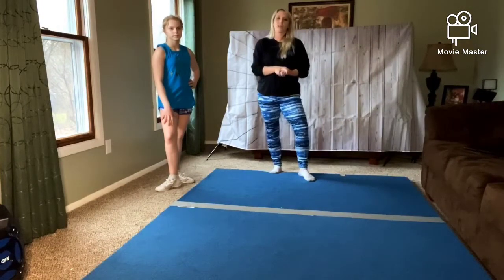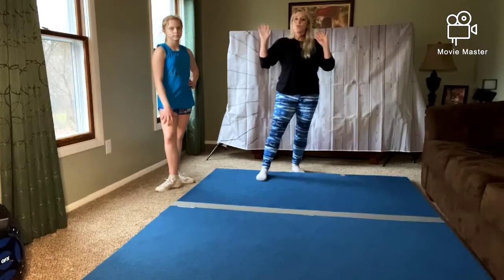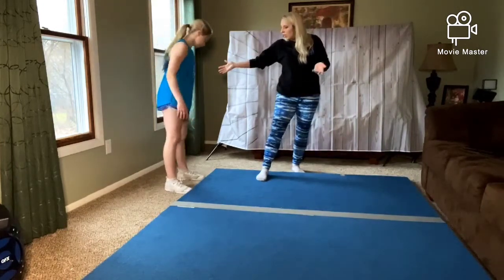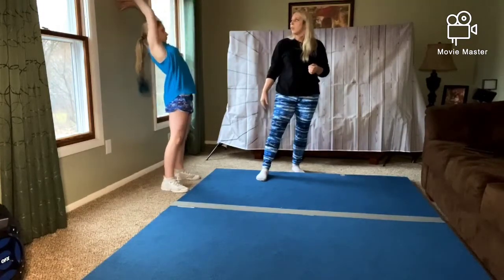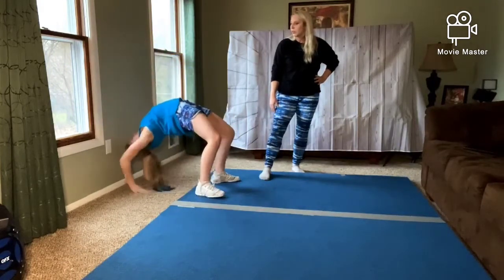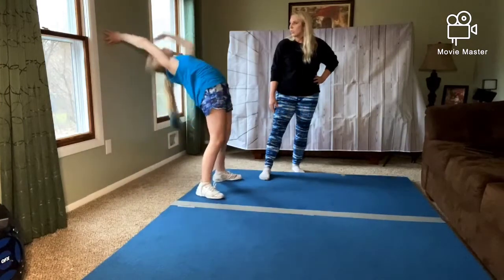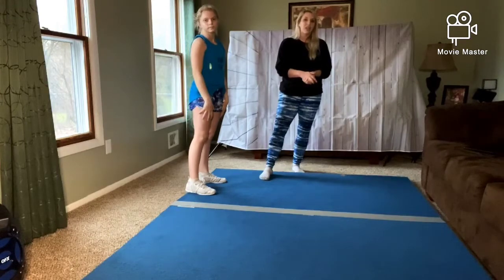Our third and final drill: we're going to do a bridge walk down from the wall. You're going to go about five or six inches away from the wall, put your hands on the wall back, tuck your chin in, and walk your hands down to a bridge. You might have to move your feet depending on where you are. Then walk it back up slowly, squeezing your body and your core. You should do this at least eight times as well.